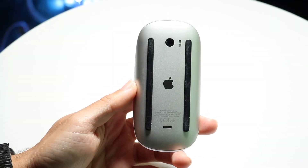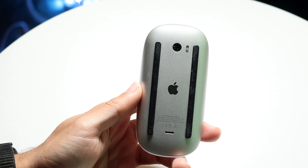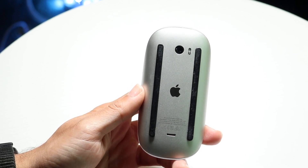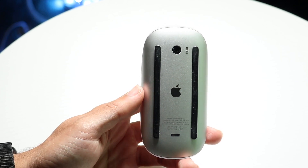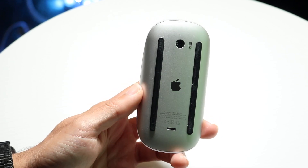You might be in a situation where your Magic Mouse is just not connecting to your device. This can happen for a couple of different reasons. The main reason why something like this could happen is usually because the wire or the device you're connecting to is giving you some issues.